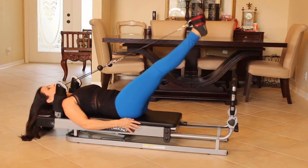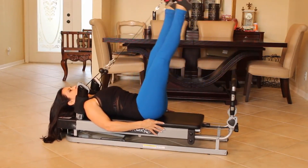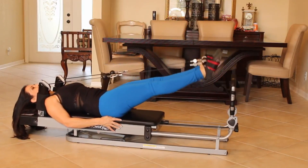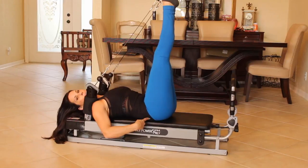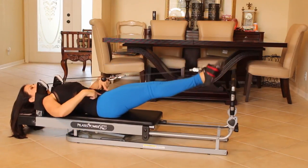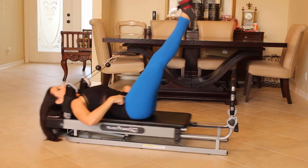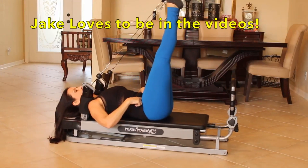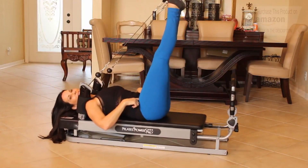Push it all the way out. Bring those legs back up and we're going to do both together — up and down. Make sure your hips aren't coming off that glide board. Toes are pointed, core is engaged. You got it. Let's do five. One, two, three — beautiful. Four and five.